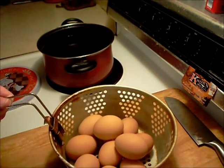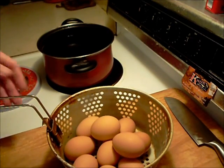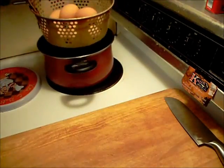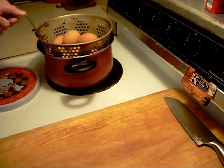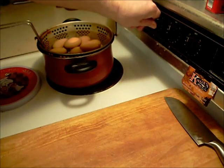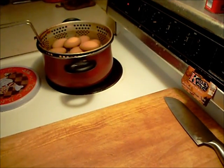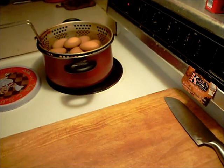You start out with some eggs that you let sit out for half an hour and some room-temperature water. I use this nice bucket here and turn your water on high. When the water starts to boil, turn the heat down and slowly boil them for anywhere from 14 to 18 minutes.